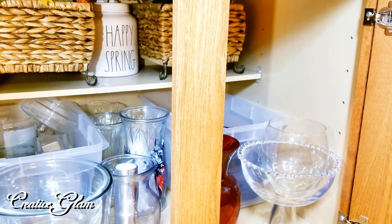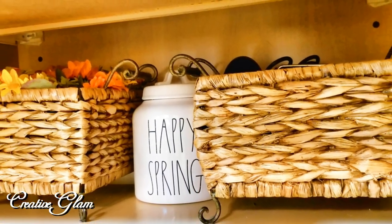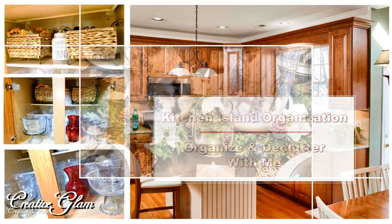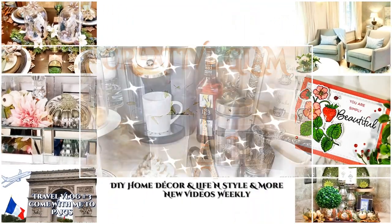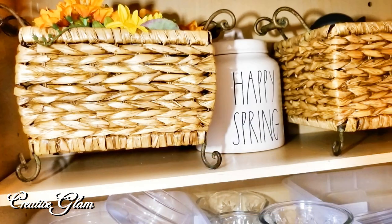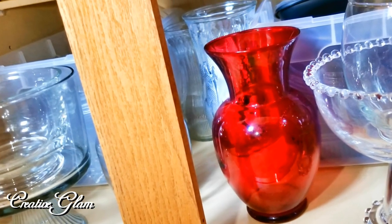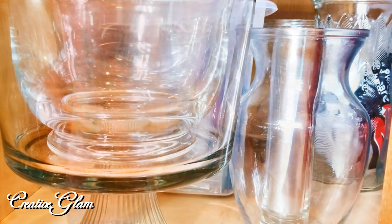Hi guys and welcome back to Creative Glam. My name is Sharon and today's video is going to be a kitchen organization video. I'm going to share with you how I organize storage underneath my kitchen island. If you're new to my channel, hello and welcome. I'm so glad you stopped by and if you're returning, thank you and welcome back. Make sure you hit that subscribe button below along with the notification bell so you don't miss out on any of my future videos. Let's get started.